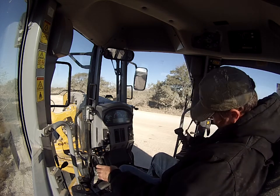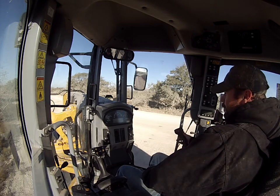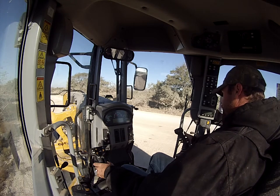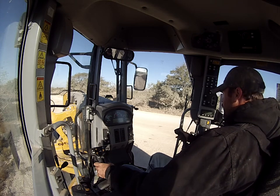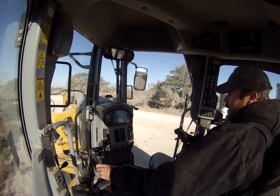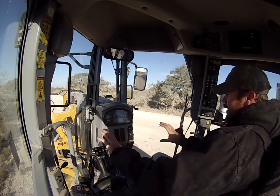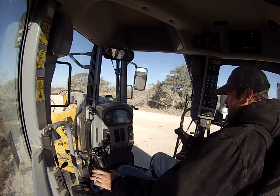This joystick has a little button right here — push it to lock your differential, push it again to unlock it. Pick up to raise the right side of your moldboard; push down to put the right side down. This little dial knob: swing it to the left to kick your drawbar and table out, the other way kicks it to the right.